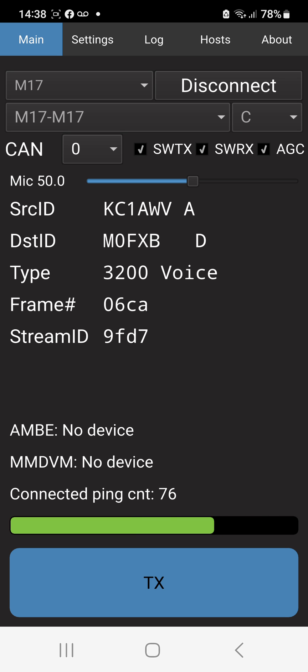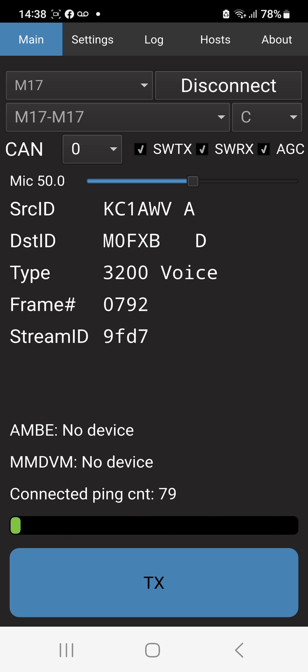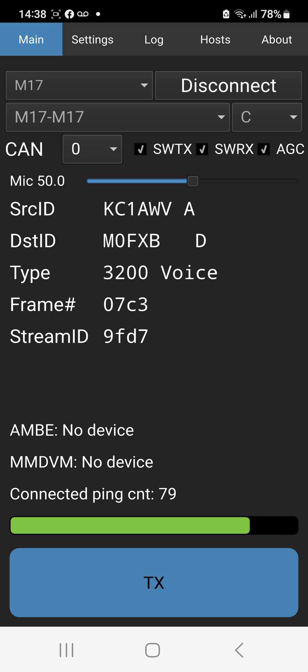DroidStar is an excellent program. There are a few others out there - if you have a hotspot you want to turn into an M17 radio you can use Jonathan G4KLX's M17 client, and as a matter of fact I'm actually monitoring the repeater using that. I've got a whole lot of interesting things going on over here at the lab.